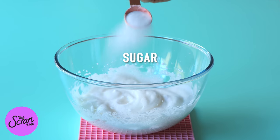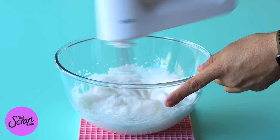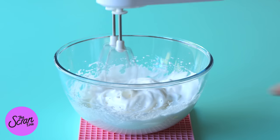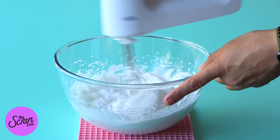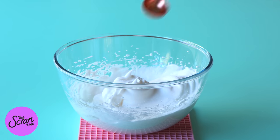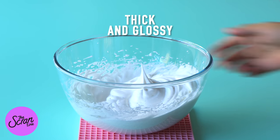Next you're going to add your sugar, but we're going to be adding it very very slowly — one tablespoon at a time. The reason why we want to do this is because we want to introduce the sugar into the meringue slowly so it has time to dissolve before we add the next spoon of sugar. Once you've got all of your sugar into your meringue and it's thick and glossy, you're basically ready to move on to the next bit.